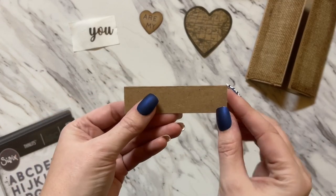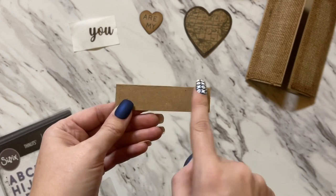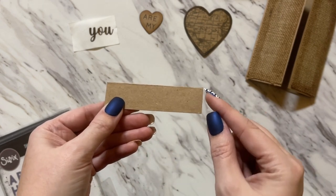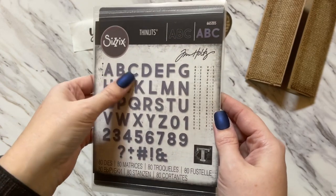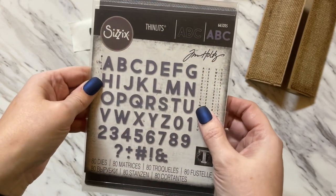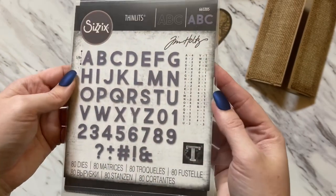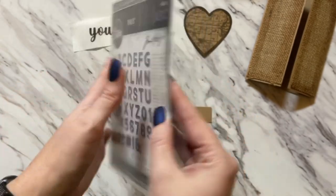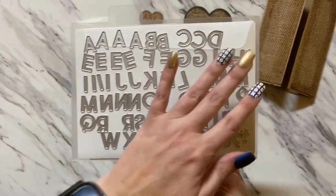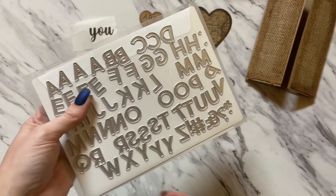In this next step, you're going to need a rectangle that is 3¼ inches long by 7⅛ inches wide. I'm going to be using the Alphanumeric Bold Die Cut Letters by Tim Holtz through Sizzix — they're Thinlets. I have them all here on a magnetic sheet and I've already taken out the letters that I'm going to be using.